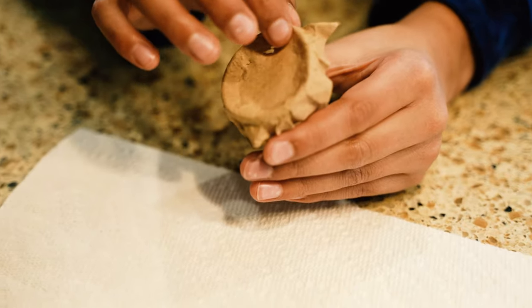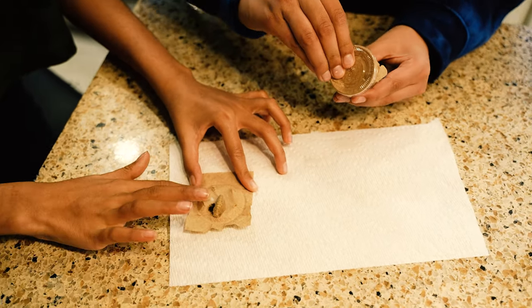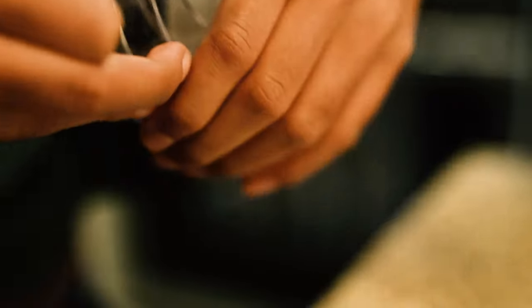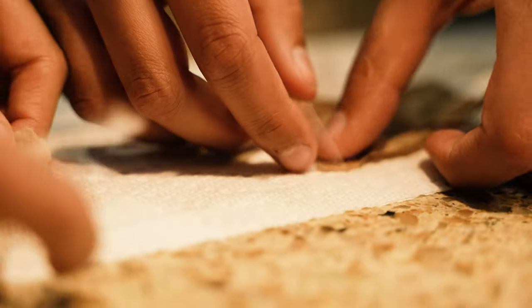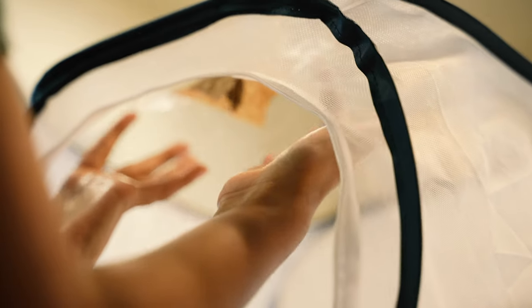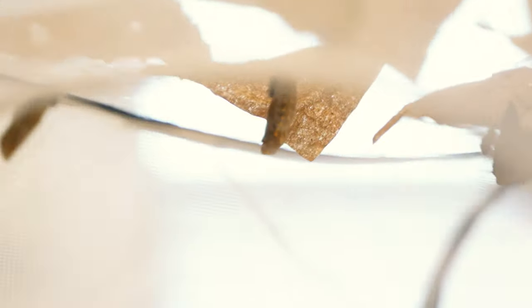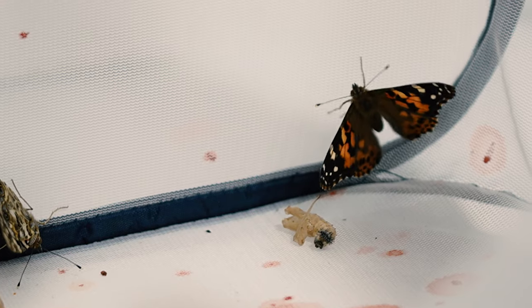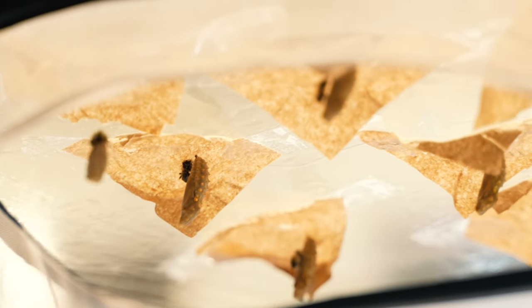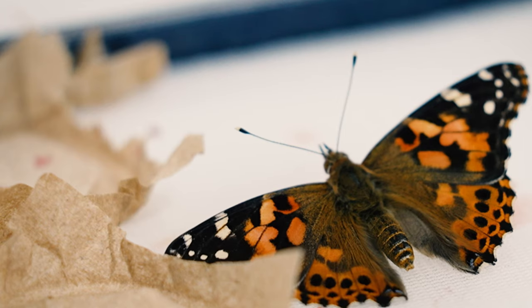Gently remove the cup lid and carefully peel off the paper liner with the pupae still attached. Use clear tape to hang the liner vertically to the top of the net cage. If the pupae form on the lid or the floor of the cup, that's okay — gently leave them on their side or at the bottom of the net cage lined with the tissue. When the butterflies emerge, they'll climb up the netting to spread their wings and dry. Handle everything with love and care during this delicate process and your butterflies will be grateful for the cozy home that you've created for them.